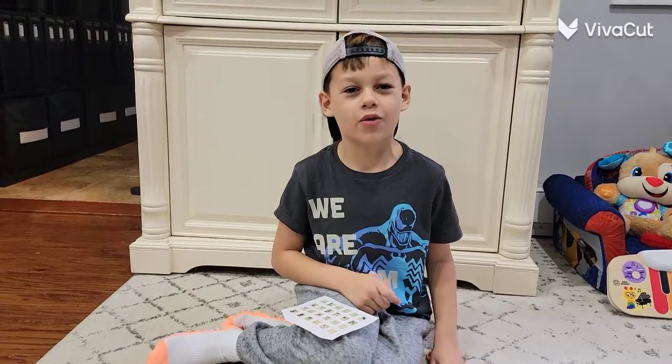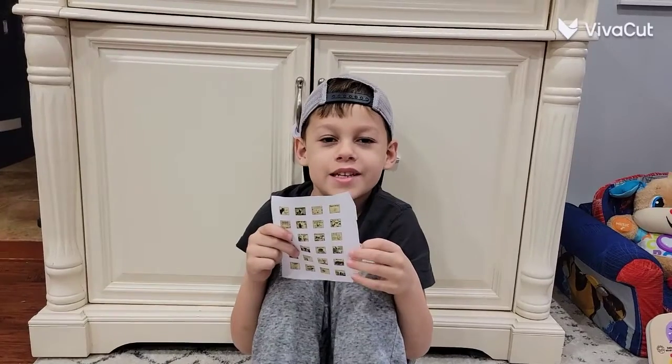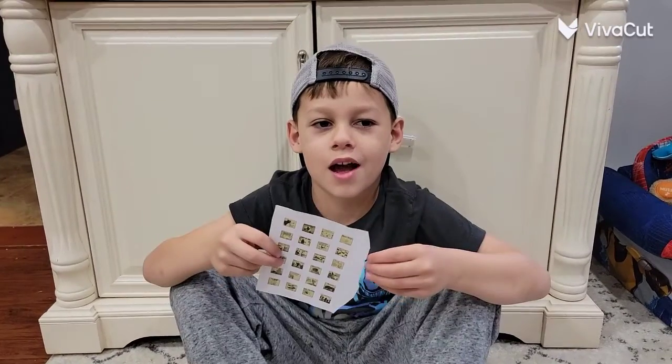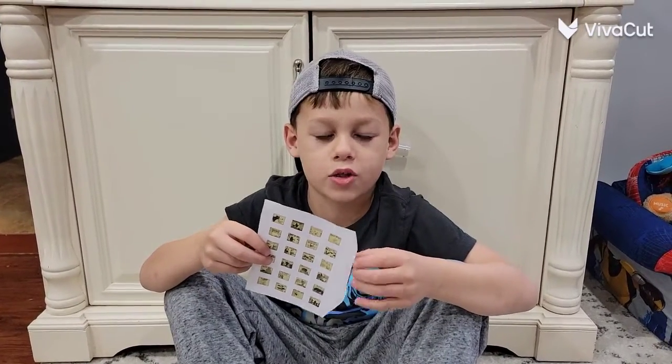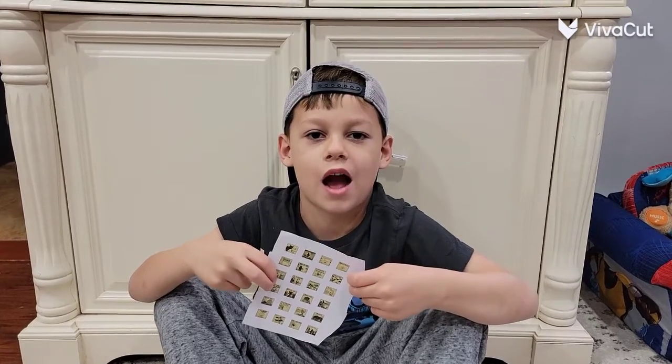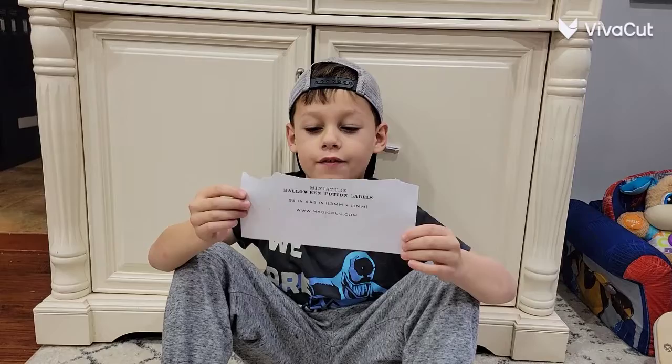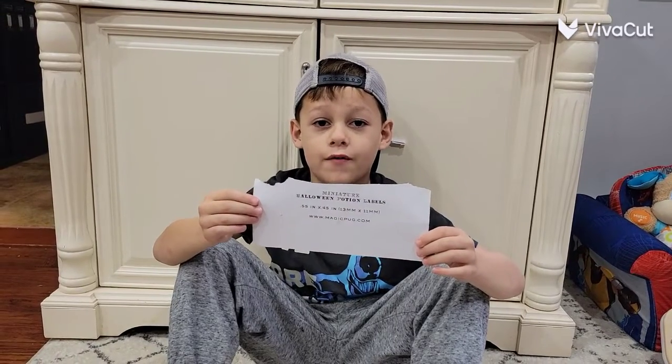Hi, I'm Joy, and we're here with another creepy craft. I printed these off the internet from magicpub.com. We're going to cut these out, and then we're going to glue them onto the bottle that we got at the Dollar Tree. They are 0.55 by 0.45.